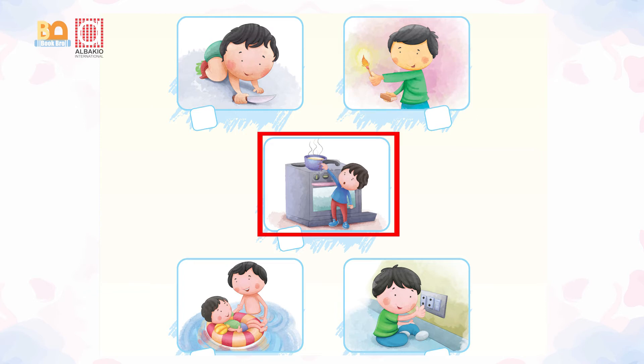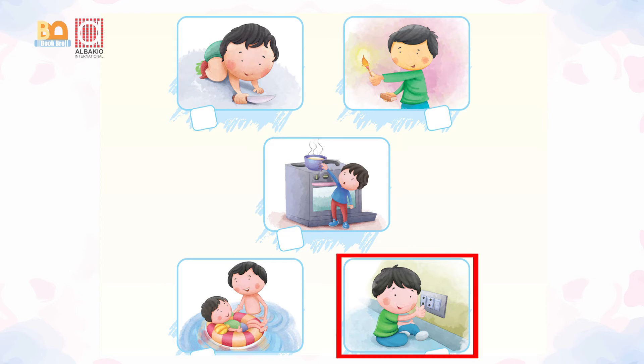Look at the other picture. A young boy is trying to touch the hot pan. He must not do it. One young boy is trying to touch the switches. He must not do it.